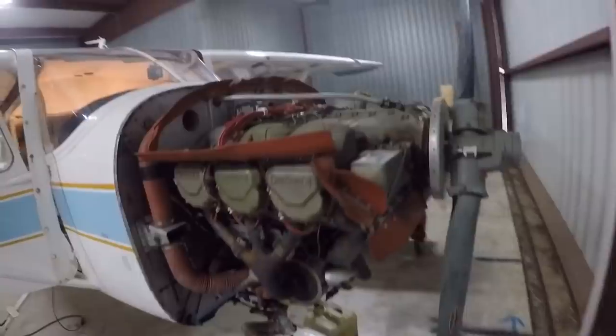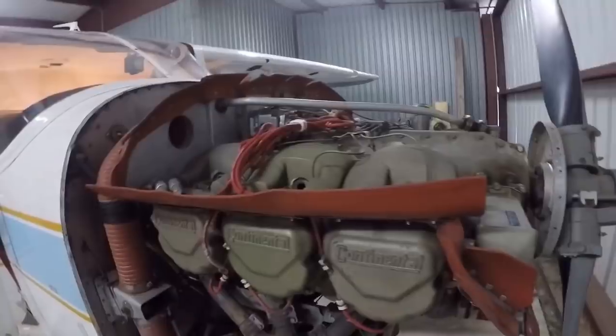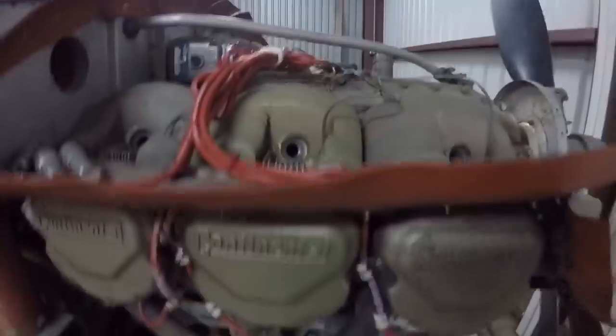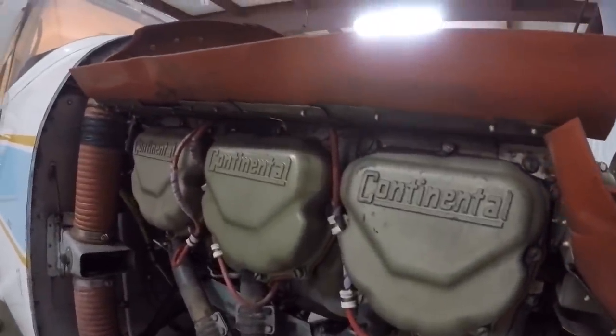First thing I did was drain the oil. Oil's a little dirty. Number three cylinder is completely dead — 15 over 80 is the best I can get. It's leaking past the rings, exhaust valve, intake valve. It's got to come off.